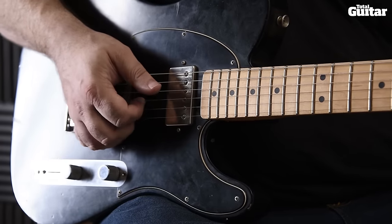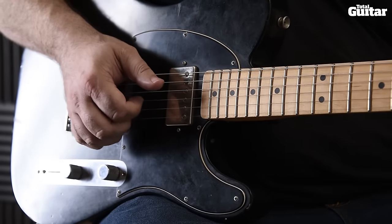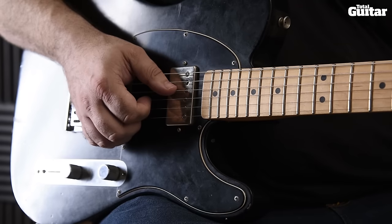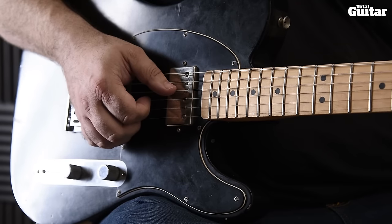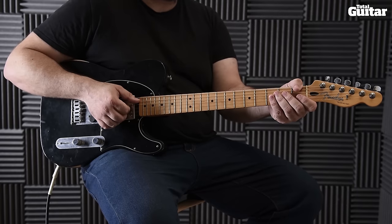First and third finger also works, with the thumb coming into play on the fourth string. There are plenty of ways to pick this riff, so ultimately it's about finding a comfortable approach for you. Here's the whole riff played slowly, then up to speed.